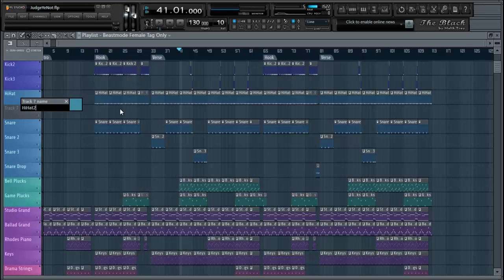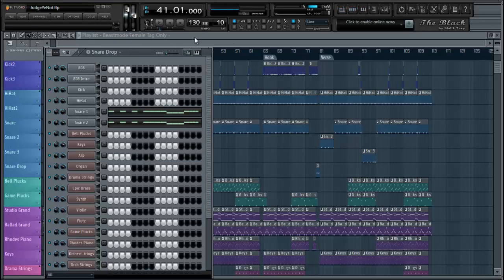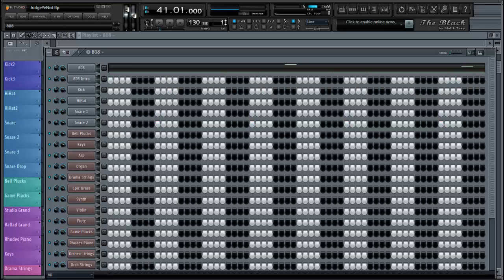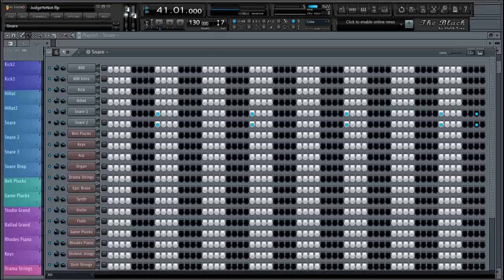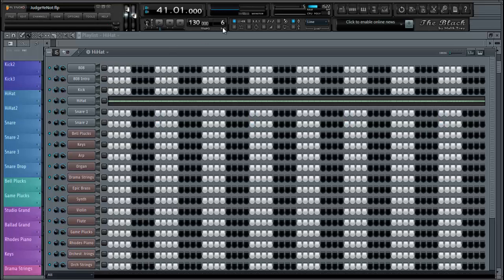I got the same color. Alright, so now I got my little channel — or my second hi-hat. So I want to go back to my sequencer, scroll down until I find my first set of hi-hats. It's right here. I want it to be between the snare.